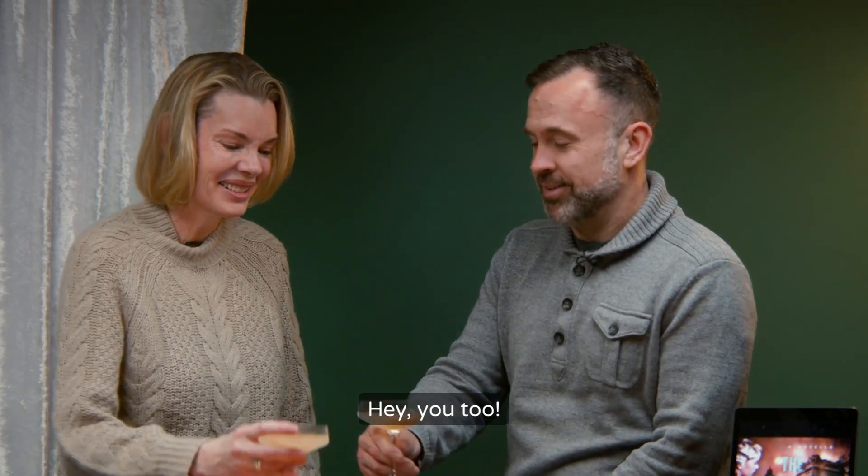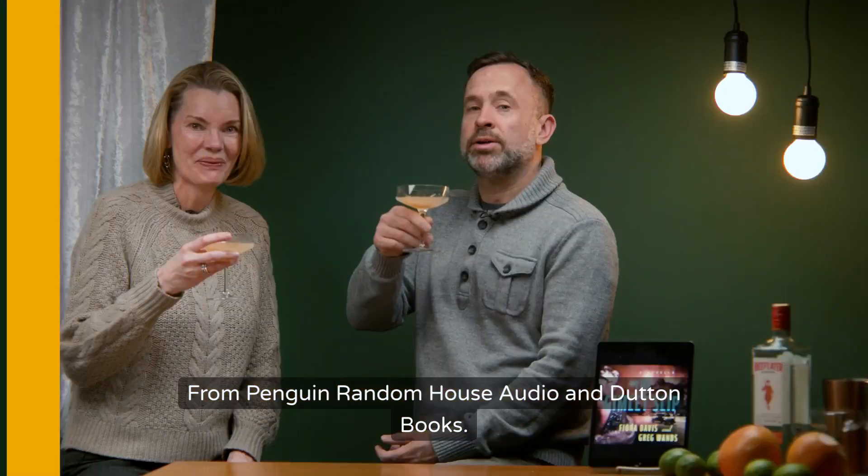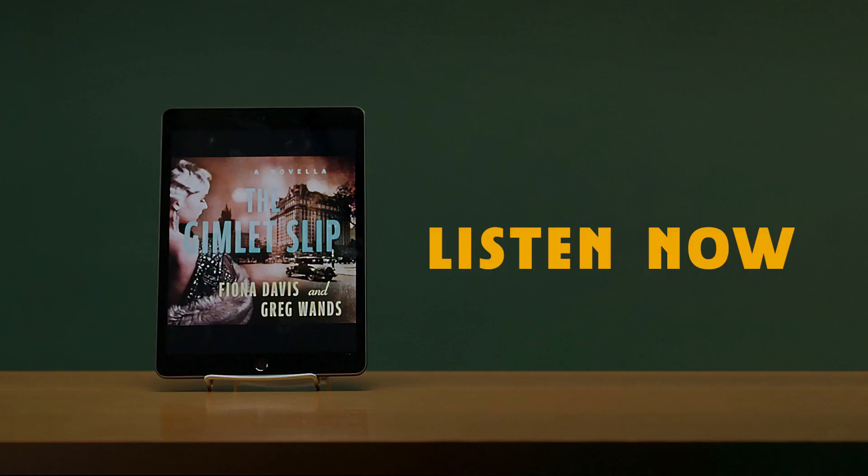Congratulations. You too. From Penguin Random House Audio and Dunton Books. Welcome. Thank you.